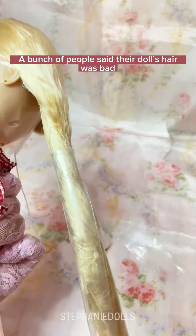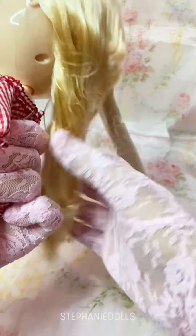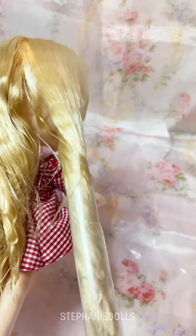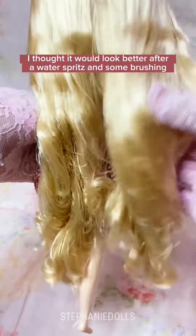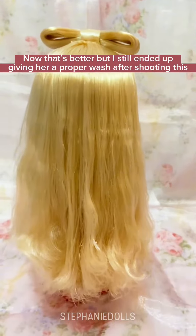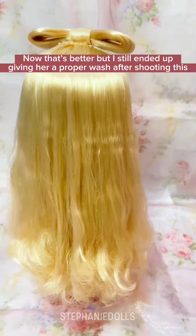A bunch of people said their doll's hair was bad, and they're absolutely right. Look at that dry, tangled mess. I thought it would look better after a water spritz and some brushing. Now that's better, but I still ended up giving her a proper wash after shooting this.